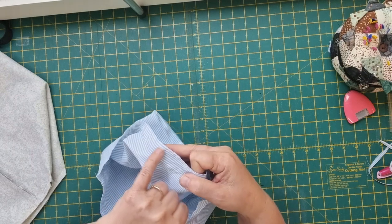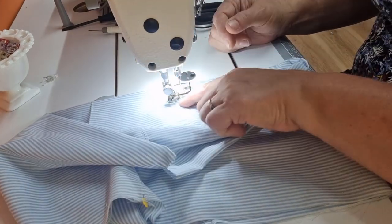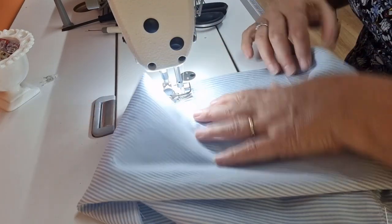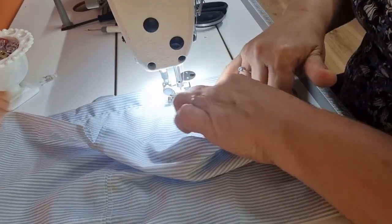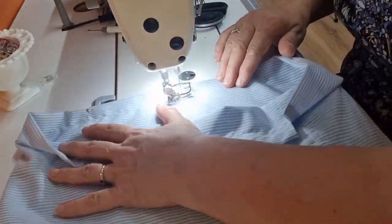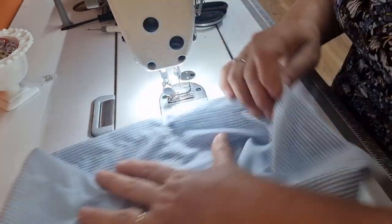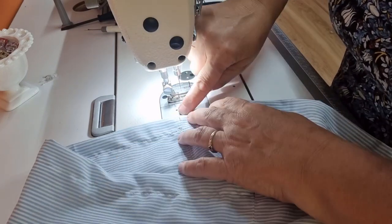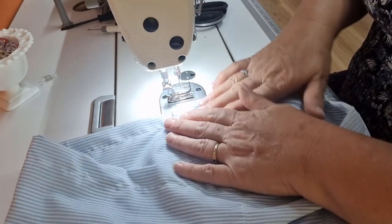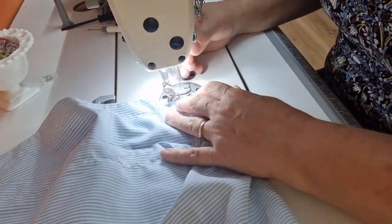An inch from the top and then a one-eighth inch top stitch. Where that little opening is, place it under the machine and start with a back stitch, stitching a one inch hem all the way around. At the next seam, do a back stitch again. There's the one inch seam all the way around. Now start at the top again from one section — we don't need to stitch this together — and come to the other side with a one-eighth inch seam allowance. That's our casing done.